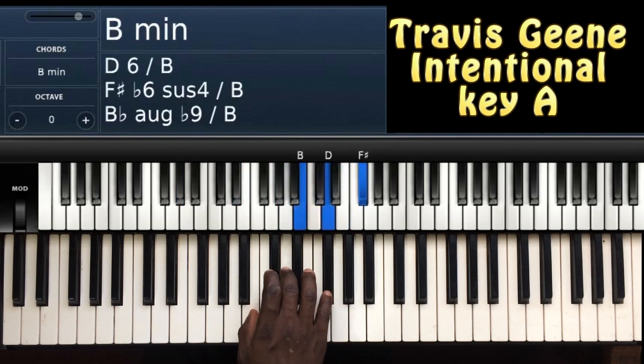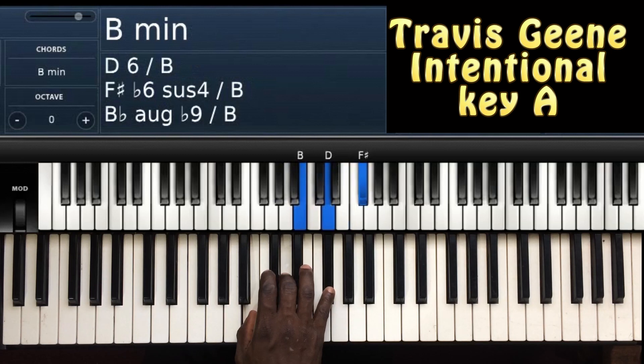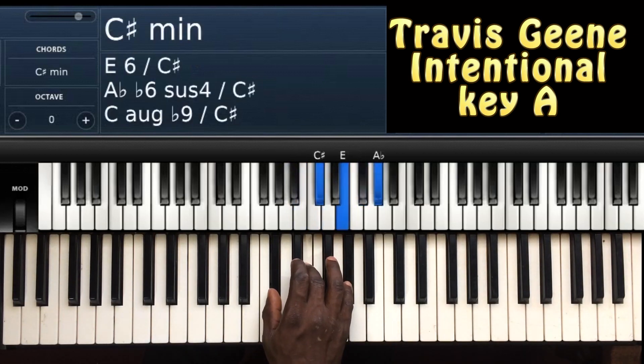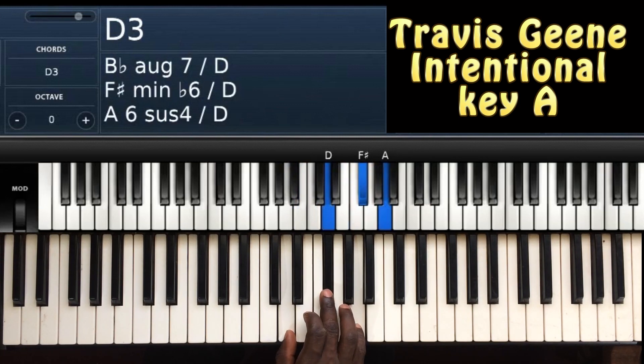So this is my 2nd chord: B, D, and F sharp — it's a B minor. Then this is my 3rd chord: C sharp, E, A flat. And then lastly my chord 4.